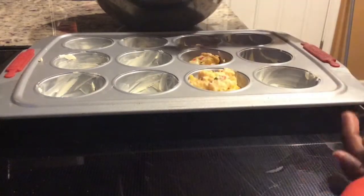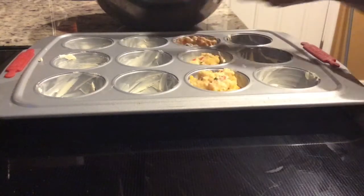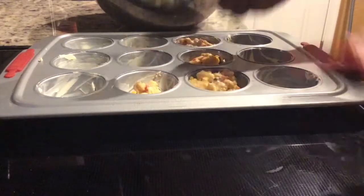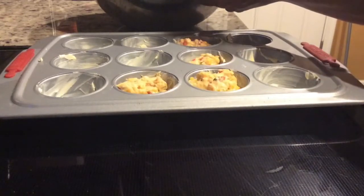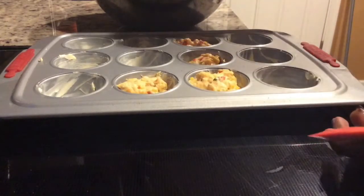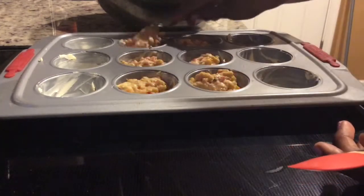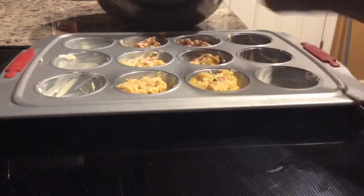If you want to try something new and make something for your loved ones, why not try this corn muffin recipe? Corn is very good, and in the Caribbean you have a lot of corn. If you're using fresh corn, just boil it and strain out the water. For those with no access to fresh corn, you can use canned corn like I did.